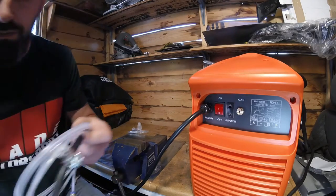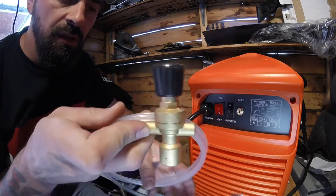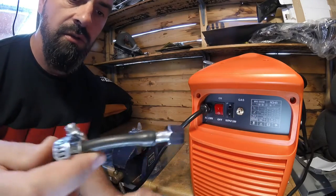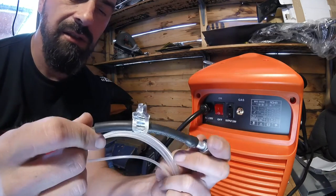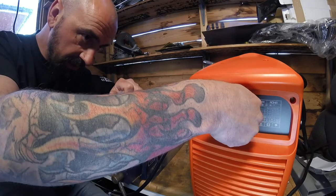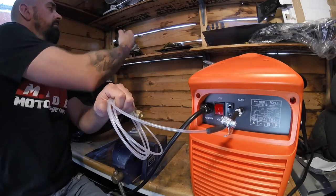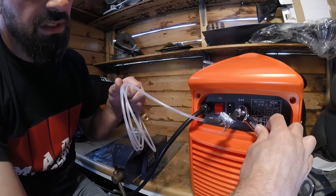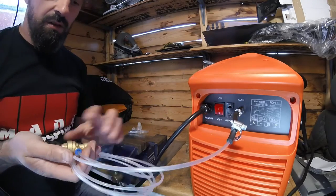Over on the bench we've got the gas regulator, the hose with a push-fit connection, run through to the barb at the back of the welder, and the black piping with a jubilee clip to hold it in place. Looks a bit rough and ready but it'll do the job. Stick the regulator on the bottle, tighten it down with a 15mm spanner, give it a cinch up, make sure it's on nice and tight, and that's ready to go.